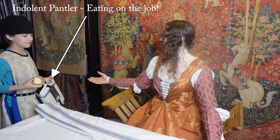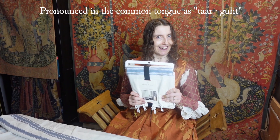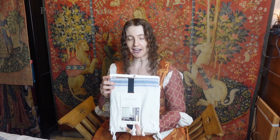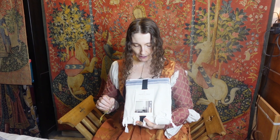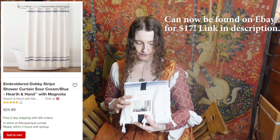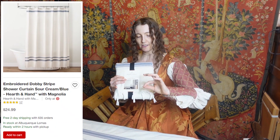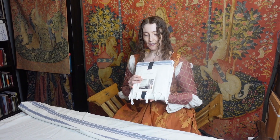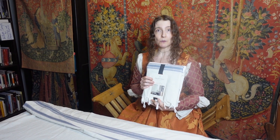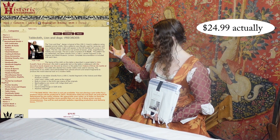This is a shower curtain from Target — a purveyor of fine household goods, amongst other items. This is actually part of their Hearth and Hand with Magnolia collection. And apparently these little knotted fringes are hand tied, I've discovered.